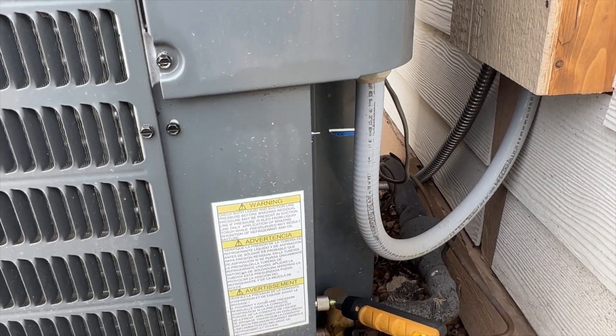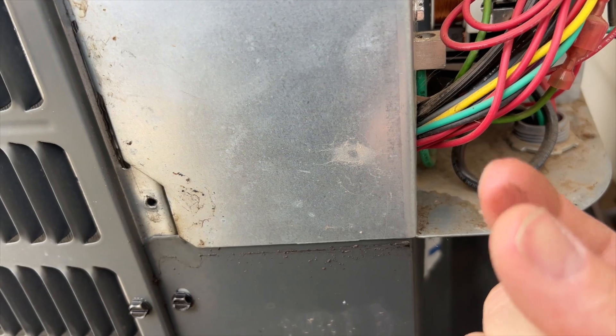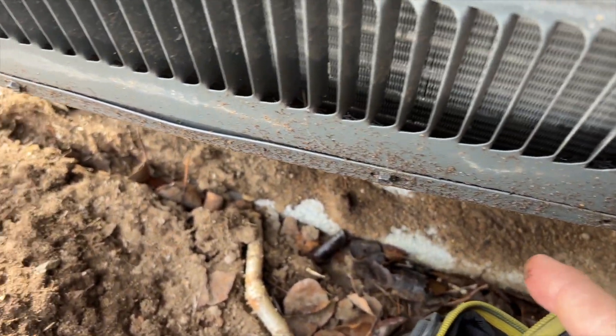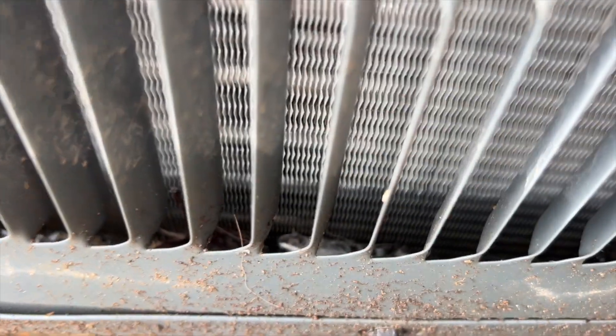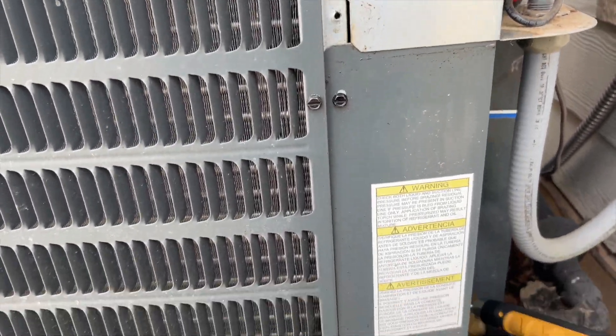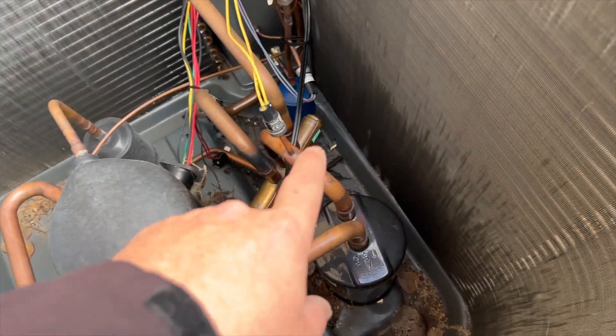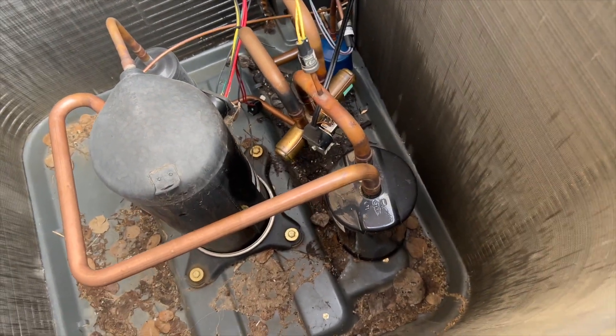Let's go ahead and get this thing opened up and see what's going on. Check that out — and down here too. I don't know if you can see that in the coil, but the whole bottom is just covered in stuff. We're gonna pop this top, kill the power, and see if we can find something. We got the lid off — there is stuff everywhere. Now we just gotta pinpoint it.